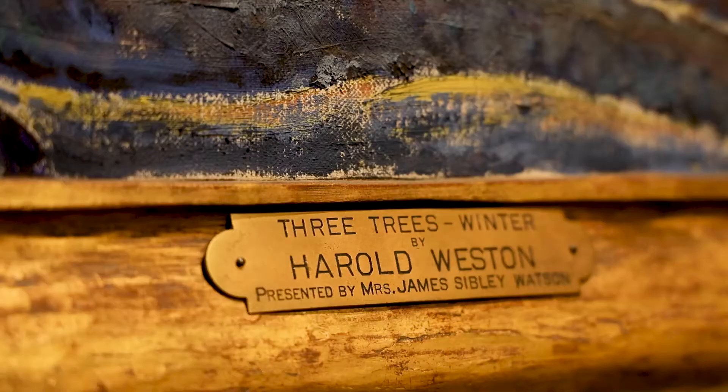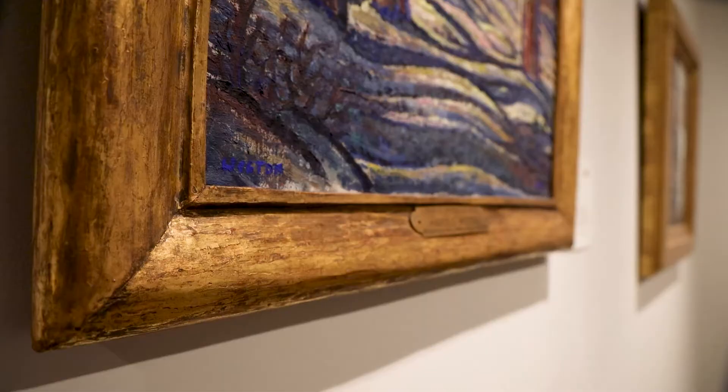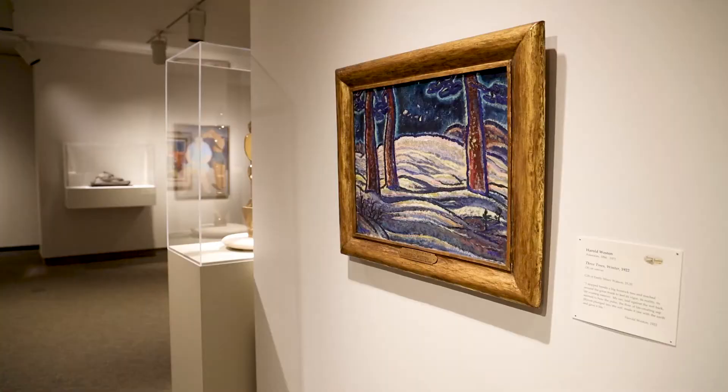Harold Weston was a major mid-century American artist and he was very interested in the way that his work was framed. This is an artist-designed frame, so his intention extended beyond the painting. If you imagine this painting in a bright gold frame it would not work as well. People might not realize it wasn't working until they see it in this frame, but he obviously chose that color — that sort of burnished gold. If you look at the colors in the painting, he was making them work together.